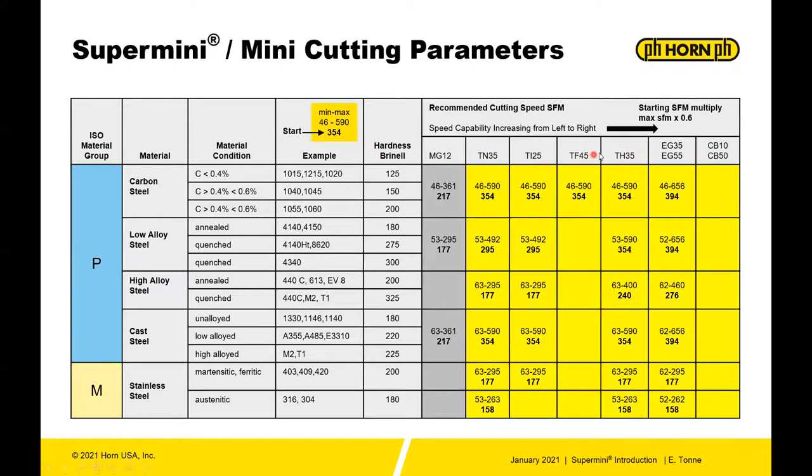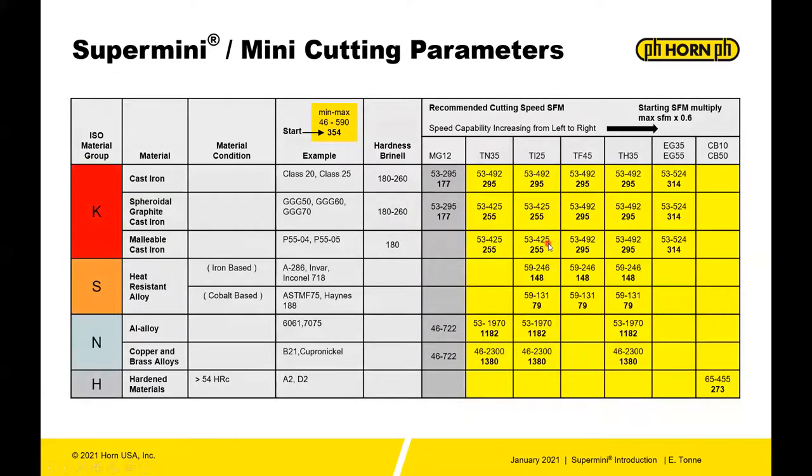What I generally recommend on the cutting conditions: take the SFM, multiply it by 0.6 so you know you're not going to be on the low side, then multiply that top number by 0.6 and use that as a start.